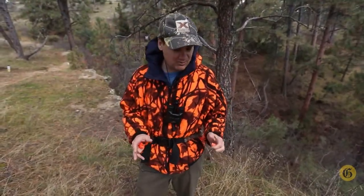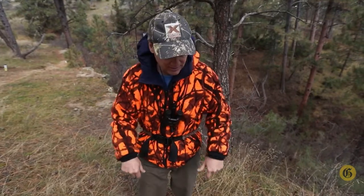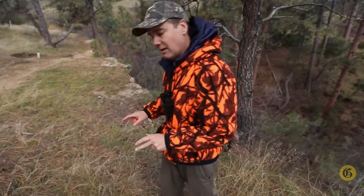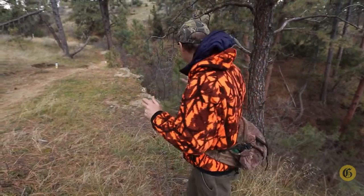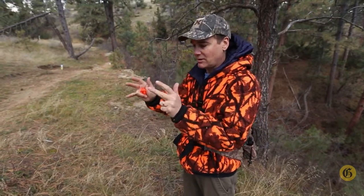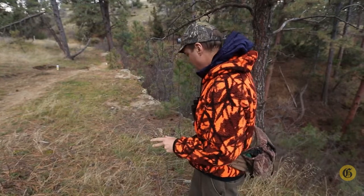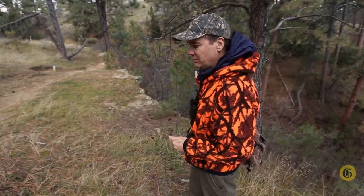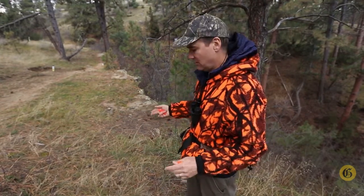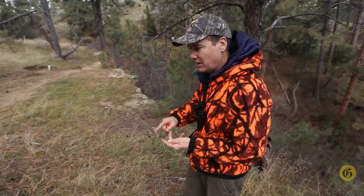Once I've walked up to where I think the animal was standing after the shot, I'm looking on the ground for anything that's disturbed. A lot of times when they take off running, they'll throw up some dirt. I'm also looking for hair or blood, and looking back to line up where I shot from to make sure I'm in the right place. When you find where you think the animal was standing, start making a bigger and bigger circle around that area. They could fall 10 yards away but behind something where you don't see them right away, so expand your search — go a little wider each time until you find blood, hair, or tracks.